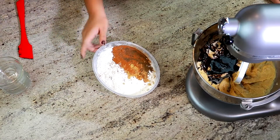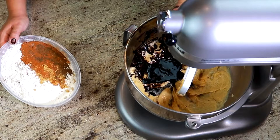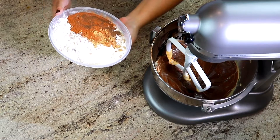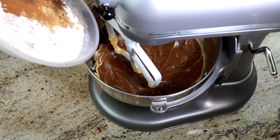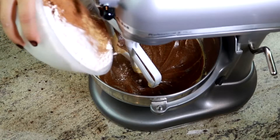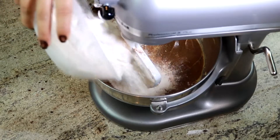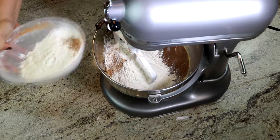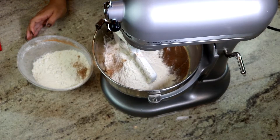Once we pour all this in it'll combine together. Let's mix our molasses first, and once that is mixed we're going to add our prepared flour little by little — first mix and repeat.